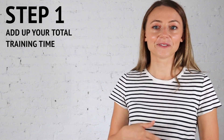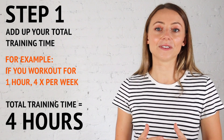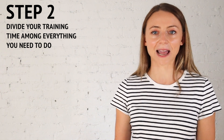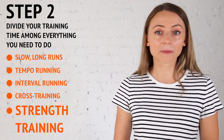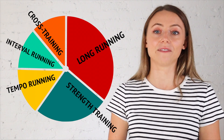To use this formula, you're first going to add up your total training time for a week. So if you know that you can work out for an hour four times a week, that means your total training time is going to be four hours. With those four hours you're then going to strategically divide your time among everything that you need to fit in for that week. I like to use a pie chart to visualize how I'm going to divide my time, and within that pie chart we need to make time for five things.